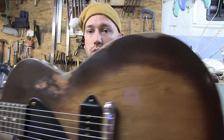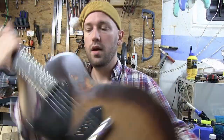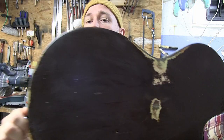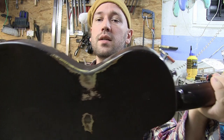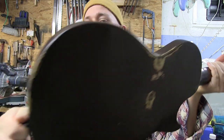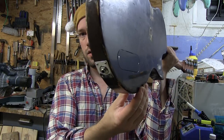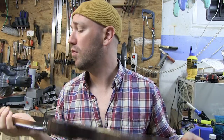Here is the front of the guitar — it looks okay, I think. And here is the back of the guitar. It has some buckle rash in the middle, and some light dings and scratches to make it all look good. Now we are going to take care of the back of the neck.